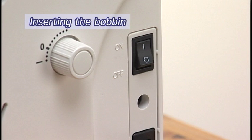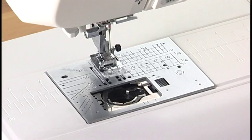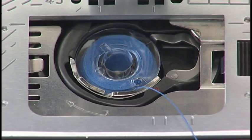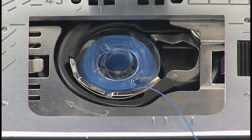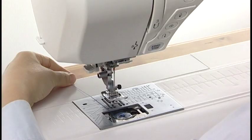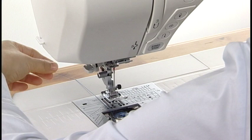Insert the bobbin. Turn the power switch off. Place the bobbin in the bobbin holder with the thread running off counter-clockwise. Guide the thread into the front notch of the bobbin holder. Draw the thread to the left, sliding it between the tension spring blades. Continue to draw the thread lightly until the thread slips into the side notch. Pull about 10 centimeters or 4 inches of thread to the back and attach the hook cover plate.